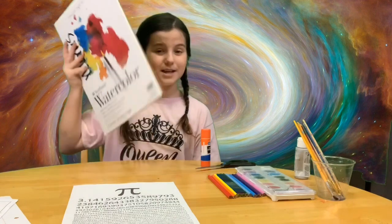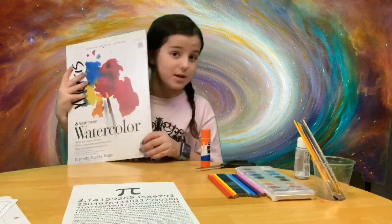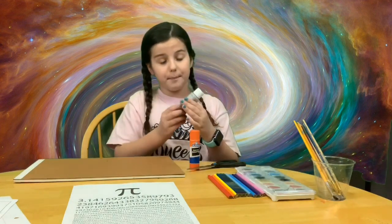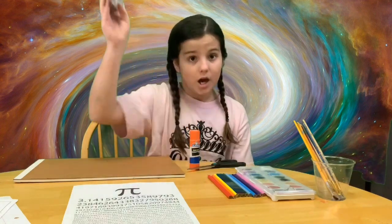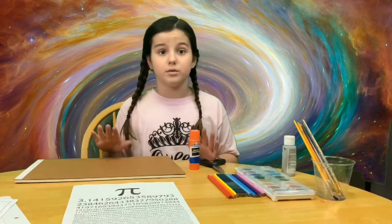You'll need paper — I am going to use watercolor paper, but you can use any type of paper that you can paint on. You'll also need glue and scissors. You need paint, but you don't have to use paint. I'm going to use glitter paint on mine so I can give it a little sparkle, but it's completely optional.